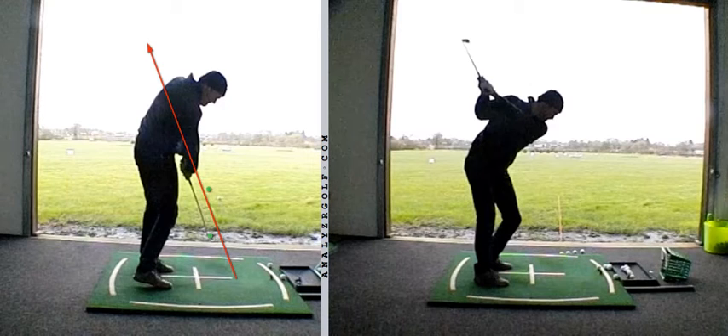We've got a swing direction that is slightly to the left, and that's going to produce things like pulls if the club face is square. With that general swing direction and subsequent path, if the club face is too open that will produce large misses to the right; club face too closed, pull hooks. So we've got a swing that's a little bit shifted left.